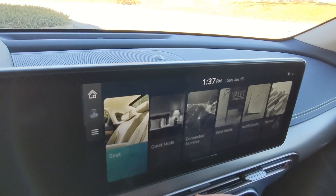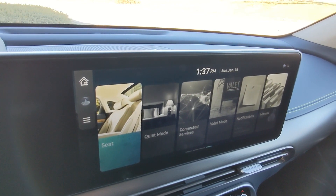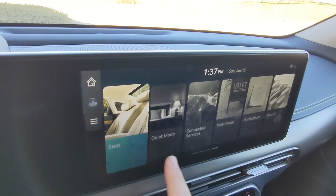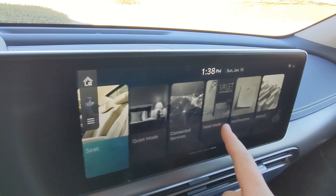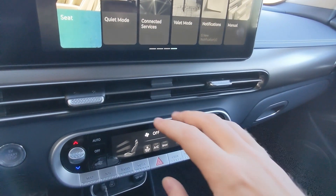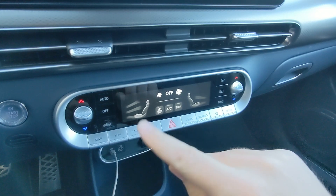The seat features can keep you from having lumbar problems after an hour of driving and give you a kind of massage — you can adjust those settings here. There's also quiet mode, connected services, valet mode, notifications, and the user manual. Below that you've got two vents and HVAC controls.